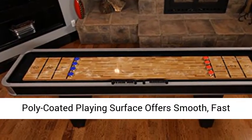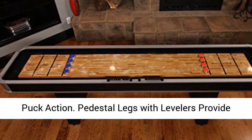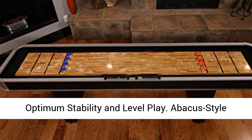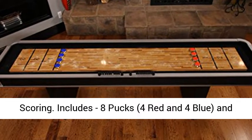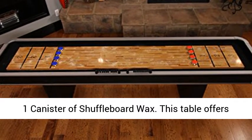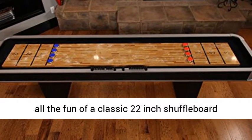The poly-coated playing surface offers smooth, fast puck action. Pedestal legs with levelers provide optimum stability and level play. Abacus-style scoring is included. The table comes with 8 pucks — 4 red and 4 blue — and 1 canister of shuffleboard wax.